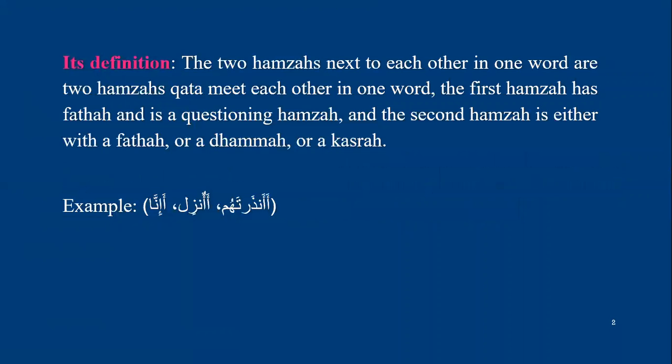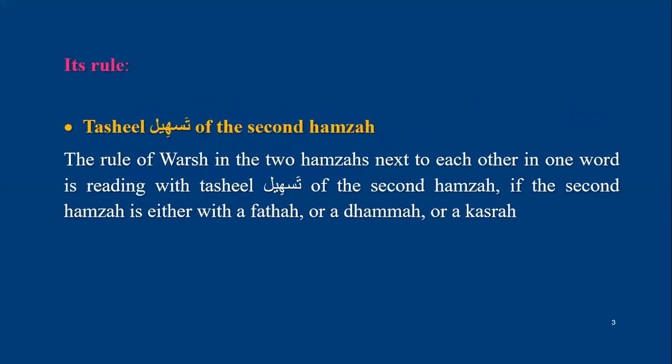Tasheel means that you read the hamza not clearly — as if you are reading between the hamza and the alif. If it has fatha, you read it as if between hamza and alif. The rule for Warsh in two hamzas meeting each other in one word is making tasheel of the second hamza.